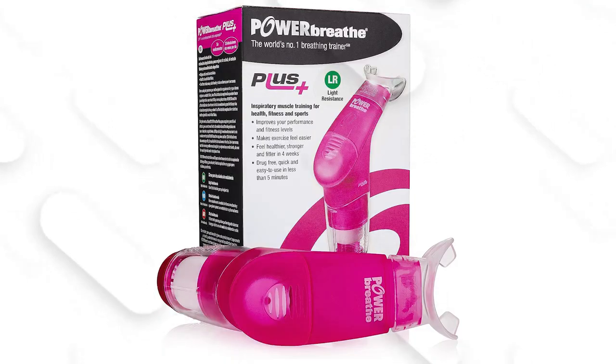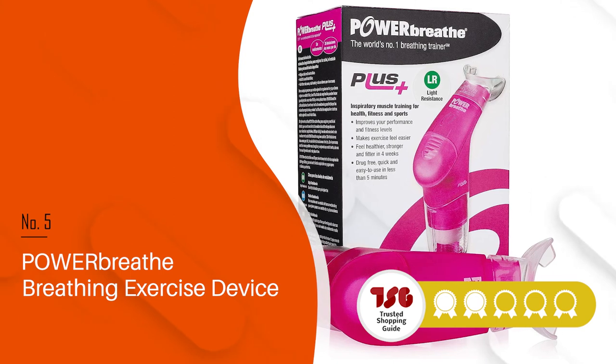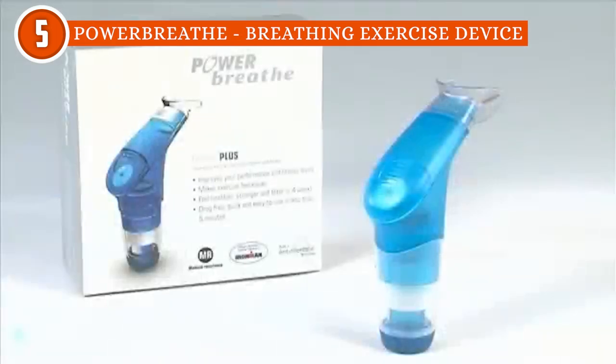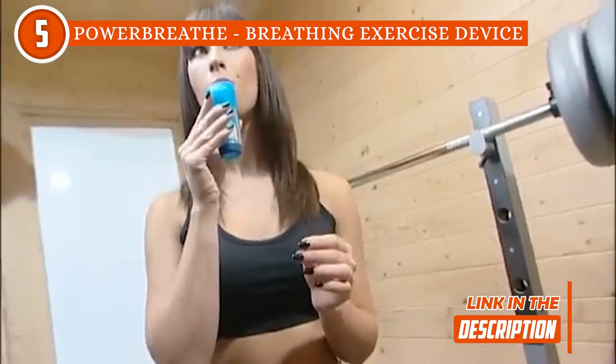The fifth lung exerciser in our list is the PowerBreathe Breathing Exercise Device, which TrustedShoppyGuy.com has awarded a 4-batch rating. The PowerBreathe is a safe solution to promote healthy and easy breathing. It works by creating resistance when you breathe in, strengthening your breathing muscles by making them work harder.